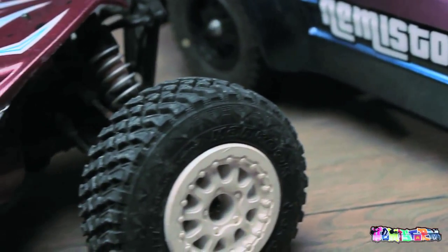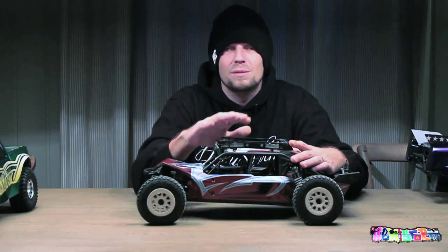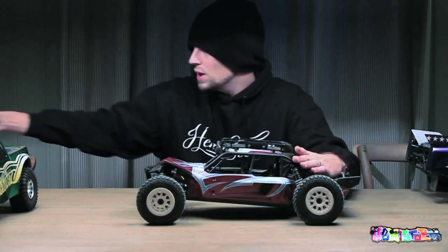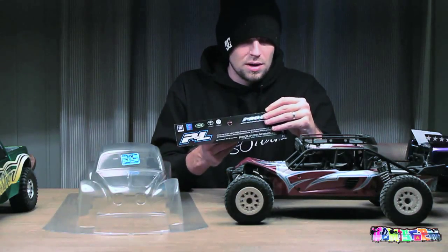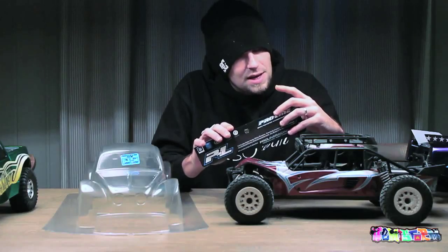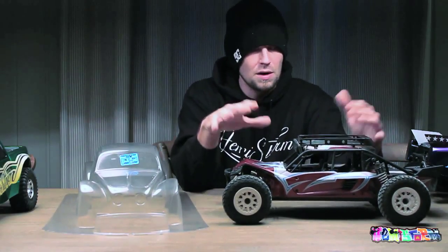I got this - a friend of mine on the Baja Addicts forum directed me to a blog from Axial itself. I didn't even know Axial had a blog. He had no interest in getting an Axial Exo Terra himself, but he said I needed to go check it out. What the guys at Axial did is they fit a Baja Beetle shell - originally intended for the Slash and the Slash 4x4 - but Axial managed to do a few tweaks to the roll cage, put a few additional bits of hardware on there, and managed to make this fit on the Axial Exo Terra.